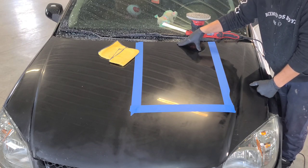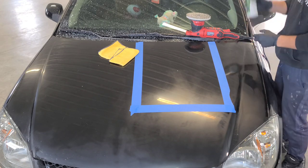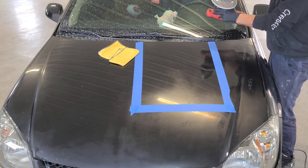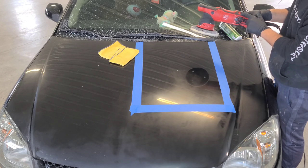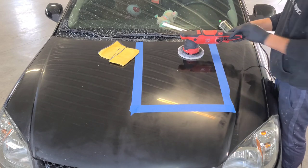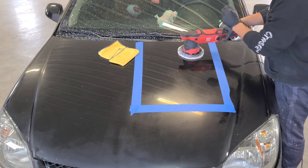If you're just starting out, I suggest doing an area about this size. What you're going to want to do first is prime your pad — put about three pea-sized drops of compound on your pad. I never go higher than speed four and a half on the machine; I actually start out at four and a half. Put it on the surface, hold it down — it does not take a lot of pressure, about five to ten pounds — just to prime it. Hold the button down.